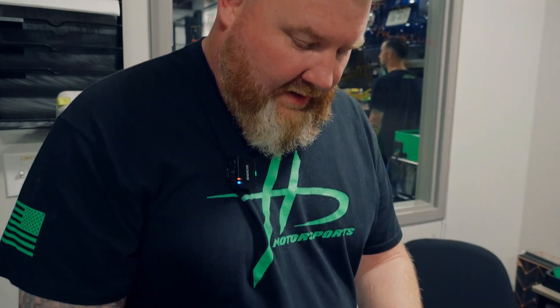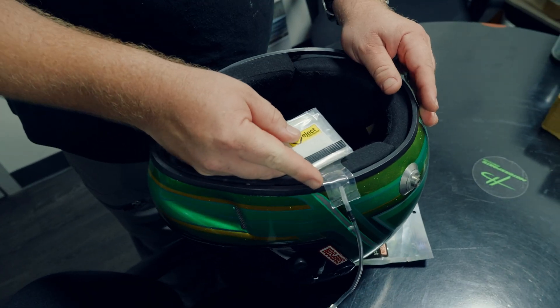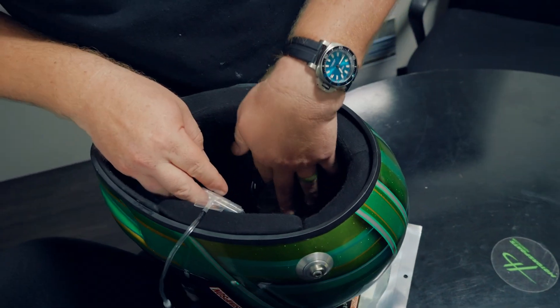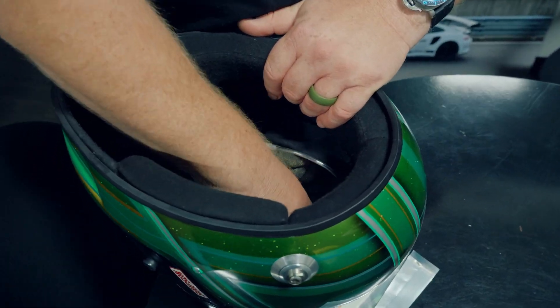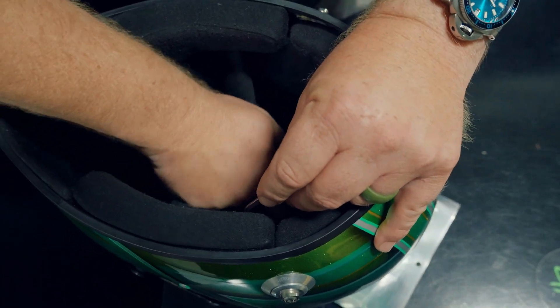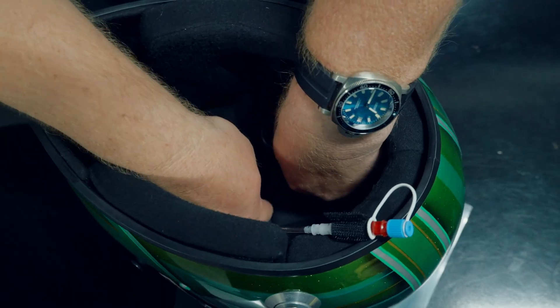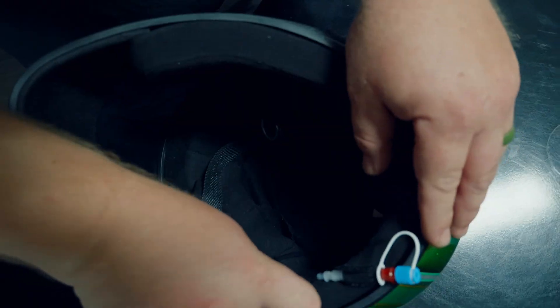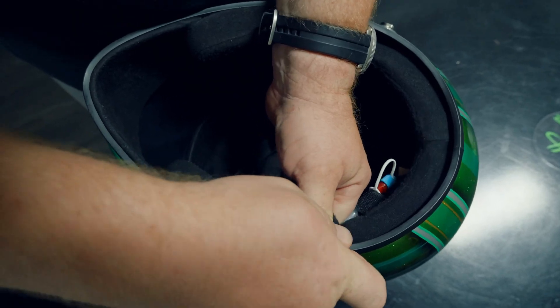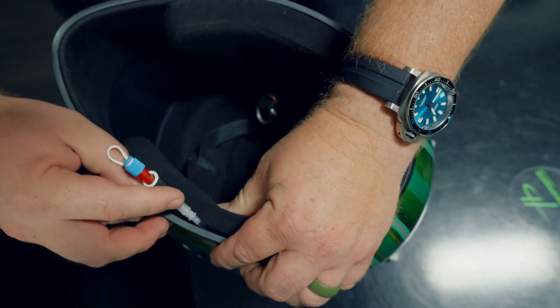Today we're going to demonstrate installing the eject helmet system. It's not going to be fully installed but we're going to give everyone the gist of how this works, and then we're going to put it on someone and eject it, since everyone had so many questions on how this is actually supposed to work. It just goes in at the top of the skull portion of the helmet, with a piece of velcro to keep it in place with the skull cap, and then runs behind some of the cheek pad.